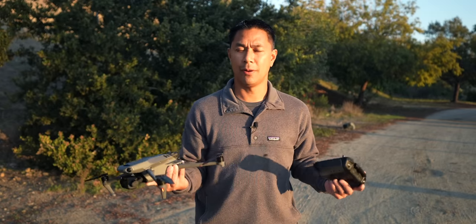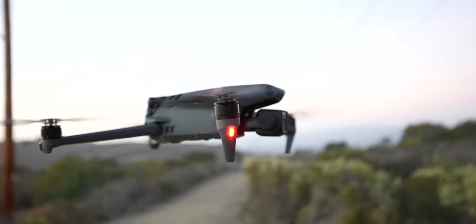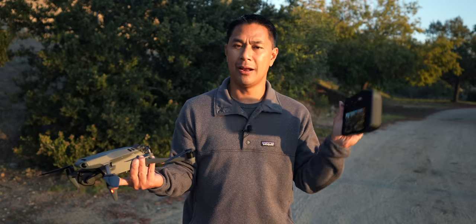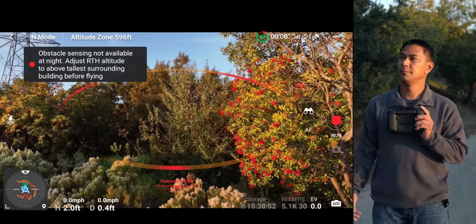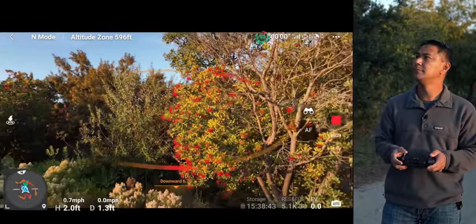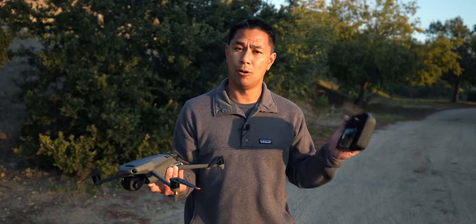To ensure a safe flight, look at how many satellites are connected to your drone. You always want to listen for the home point being set. I've seen people start up their drone inside their house or car, put it right outside, and take off without hearing the home point set because GPS might not have been established yet. Don't make that mistake and put the drone up too quickly. Make sure you hear 'home point has been set' — that way, if anything goes wrong, it'll ensure a strong connection if it has to return to home.